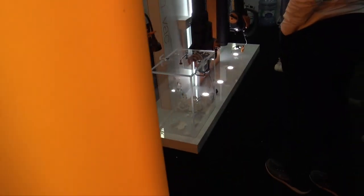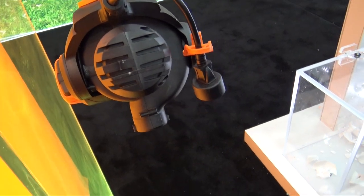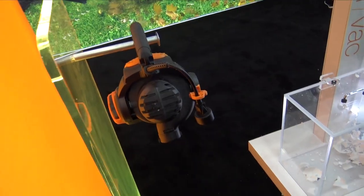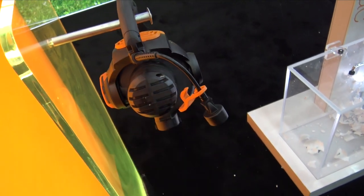The TriVac is a three-in-one device. It is powered by a 110-volt connection right here. You can plug that right into the cord, and it's got a nice little cord saver there.